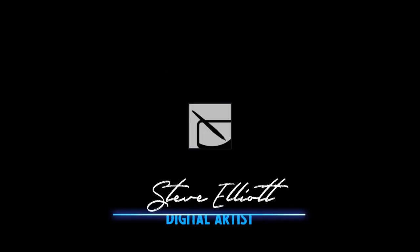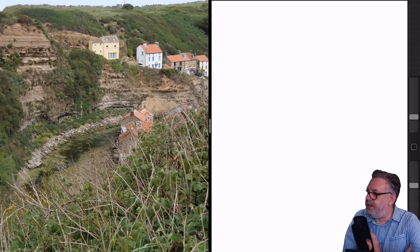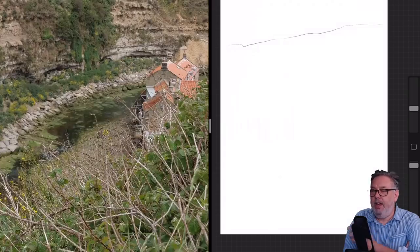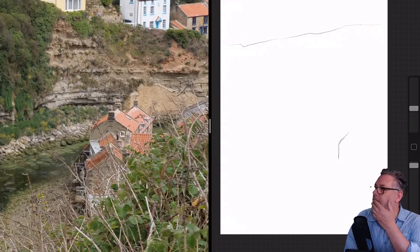I know this photo doesn't look much, but the diagonal line running across the center of the photo kind of grabbed my imagination, and the way the building zigzags across the photo also sparked something in me. So I thought, okay, let's give it a go. This is a small fishing port called Stace. I was walking down the hill into it and got this photo.